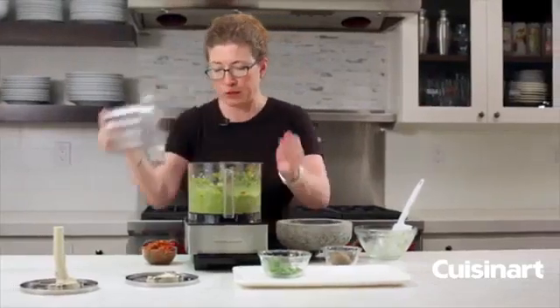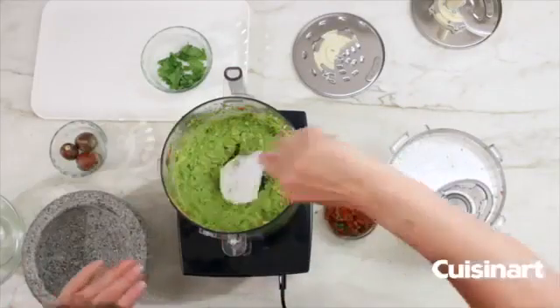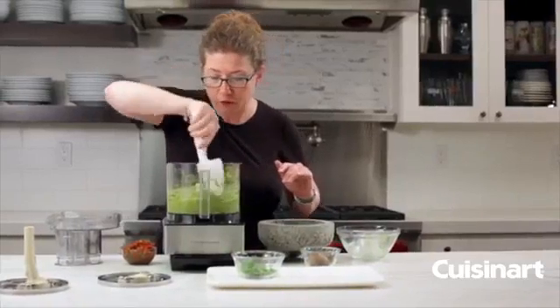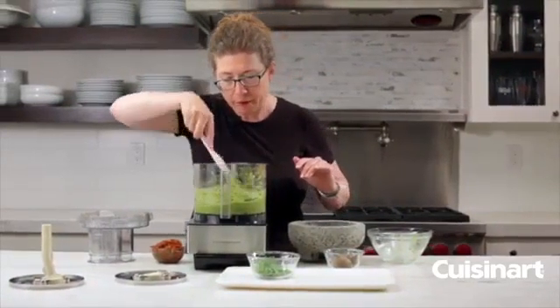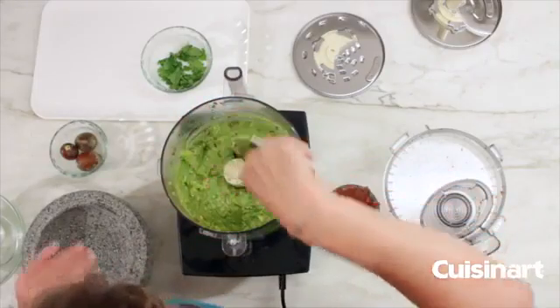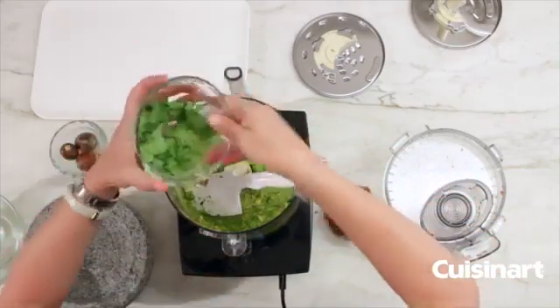We're going to scrape it down one last time and process it a little bit more, and at this point I'm also going to add the balance of the cilantro that I reserved earlier.